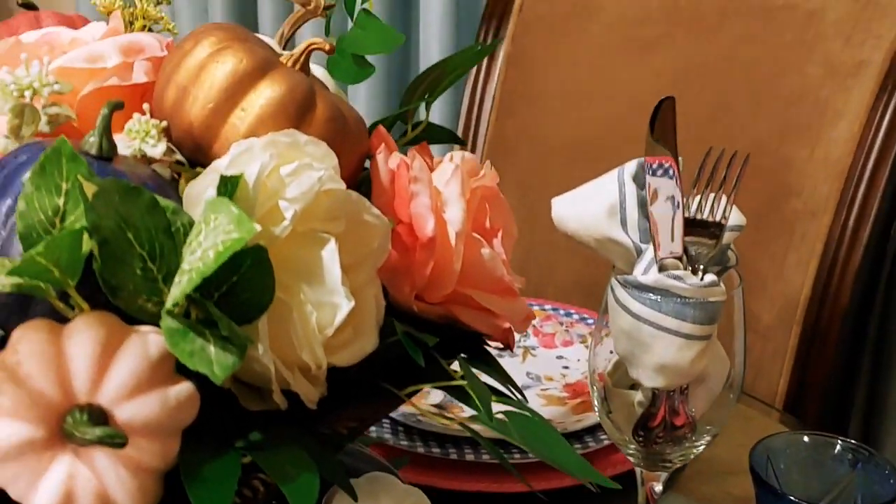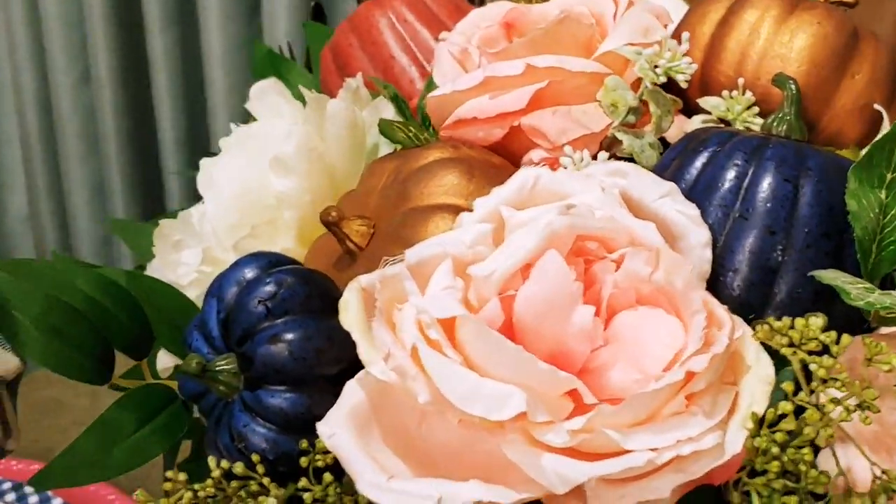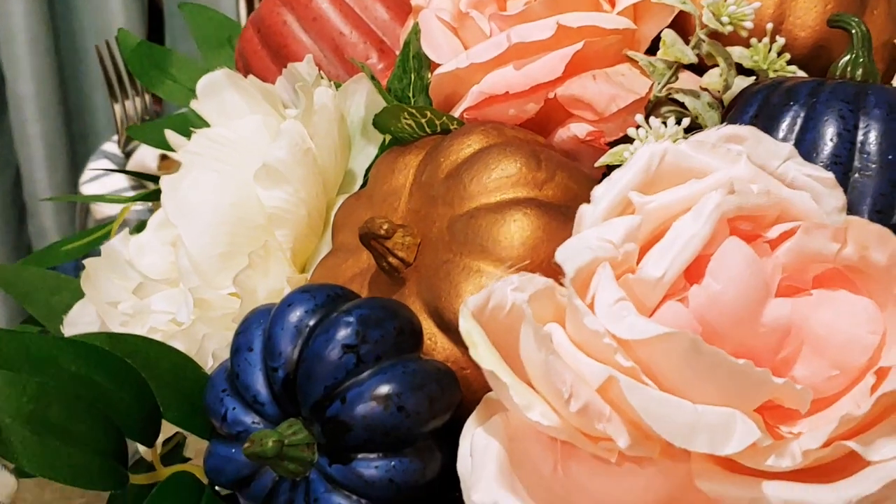I love how this tablescape turned out, and I love the mixture of pumpkins and florals together. Tell me what you think in the comment section.